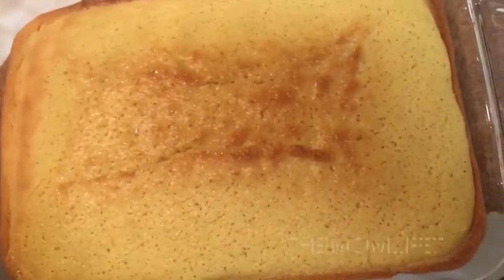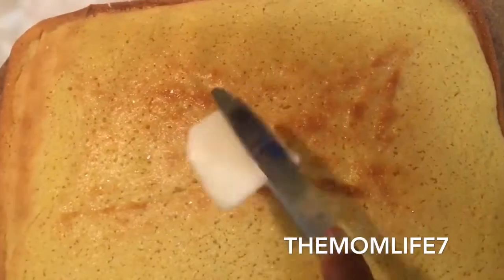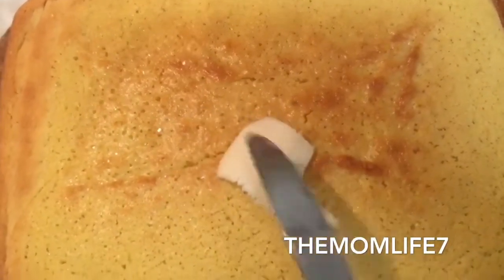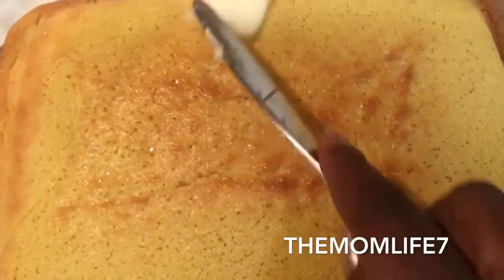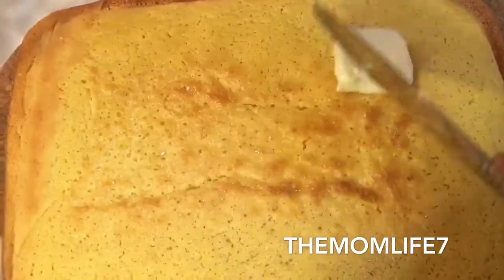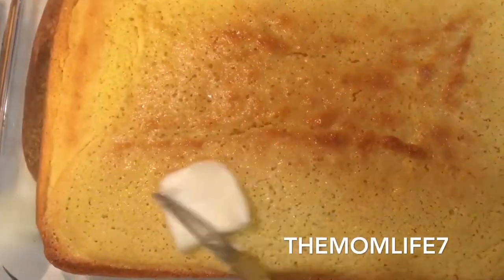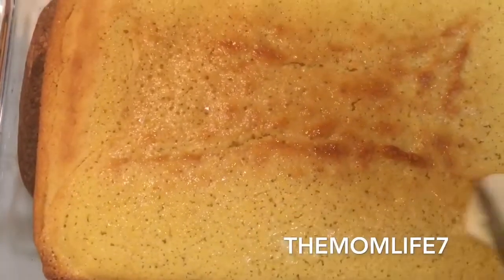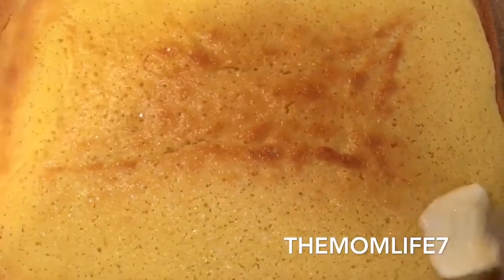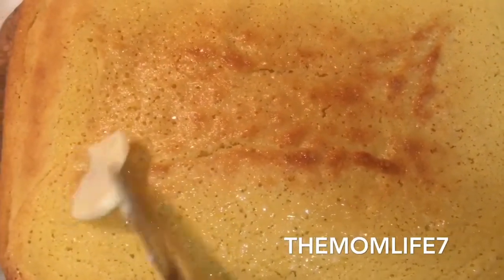My cornbread is out of the oven — I'm putting some butter on top of it. I can hear my son snoring in the background; he was too tired to drive home and has work tomorrow so he just ended up staying here. I can hear the snow — it's so loud outside.